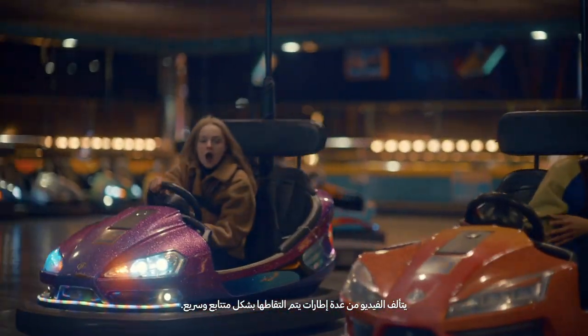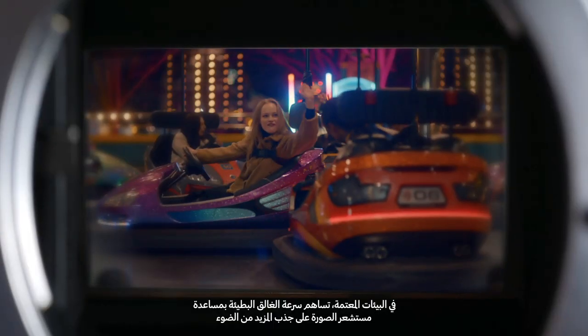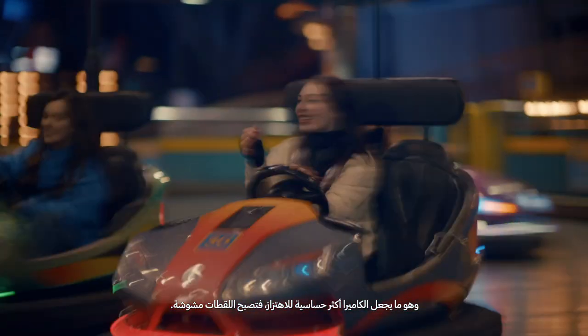A video is made up of multiple frames captured in quick succession. In dim environments, a slower shutter speed helps the image sensor capture more light. But this also makes the camera more sensitive to camera shakes, resulting in blurry footage.